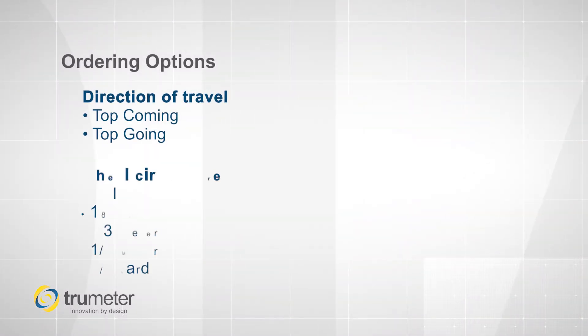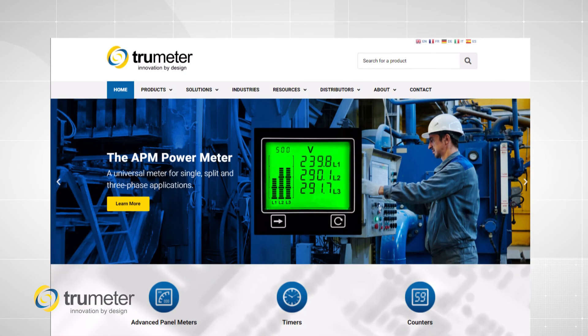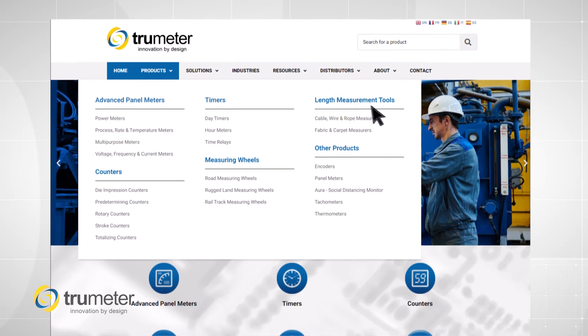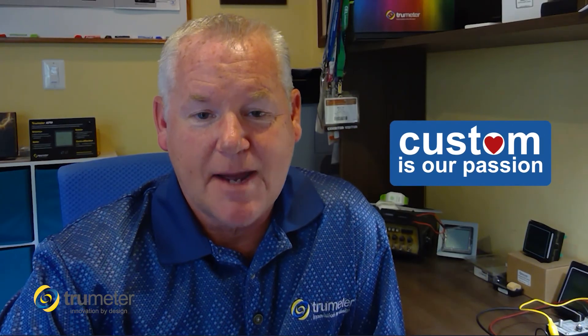All of our length measurement tools can be ordered with different configurations for how the material travels through the unit, multiple wheel circumferences and material types, and different units of measure can be ordered. Visit our website to see all of our length measurement tools and remember here at Truemeter we do love custom, so give us a call to discuss your next application.